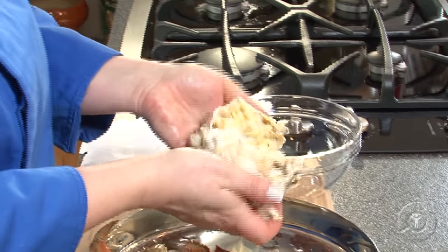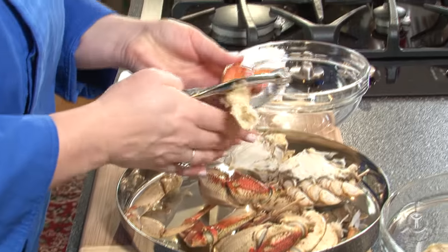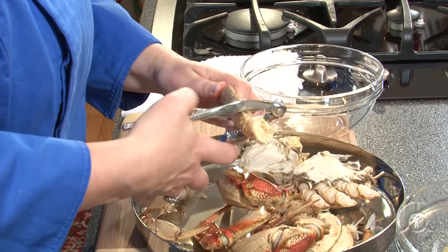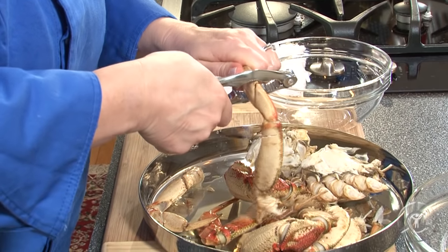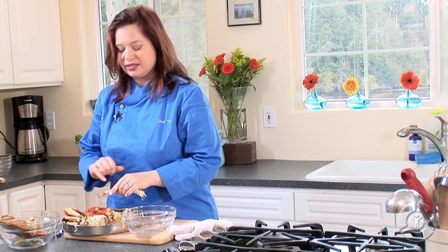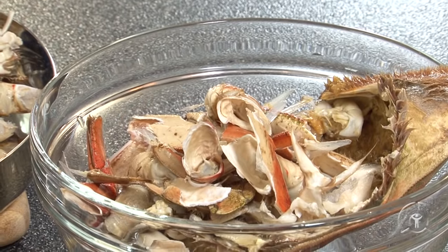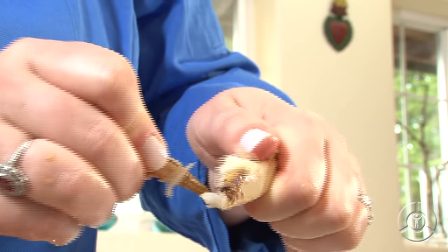Now, to the actual shelling. All I'm going to do is take my nutcracker, come across the top, and just give it a gentle squeeze. You don't want to squeeze too much, because there's some really fabulous meat in here and you don't want to squish it. So crack all the way down. Now that it's nice and cracked, I like to use these little pointy claws from the end of the crab to just slide the meat out and discard the shell. Just keep going, and we're going to crack all of these legs.